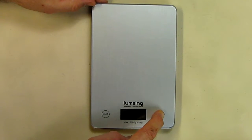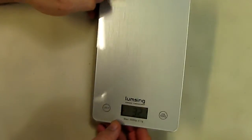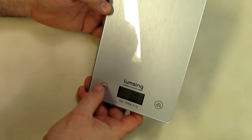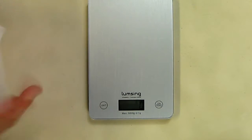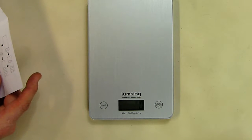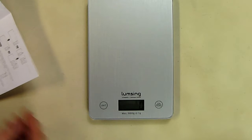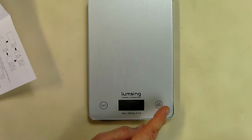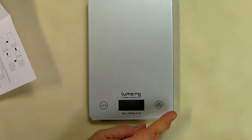To operate it, you turn it on here and you can see it comes on. You then have a choice of different units — this unit button right here lets you cycle between them, changing from grams to pounds-ounces to ounces to milliliters.